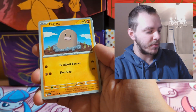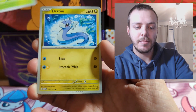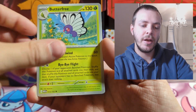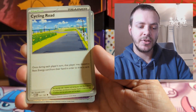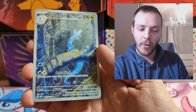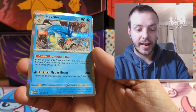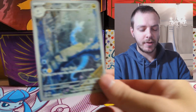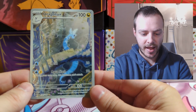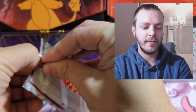Diglett again, Drowzy, Bulbasaur, Dratini, Butterfree, Lapras, Cycling Road, Rigid Band — and then an illustration rare: Dragonair! That is lovely. And then a Gyarados Holo behind it. Let's have a closer look at that Dragonair — that is a lovely card.